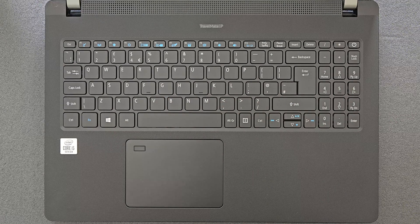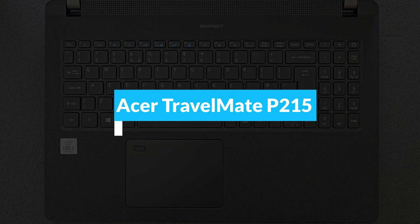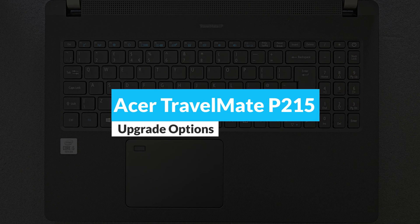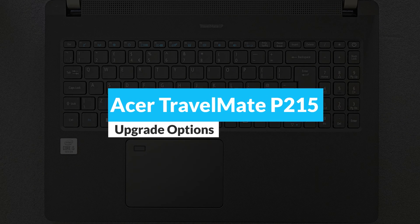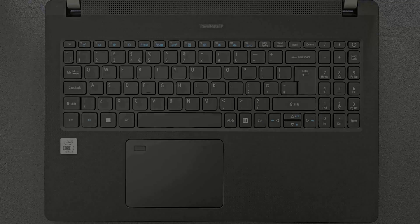Hello guys and welcome back to my channel. Today we're gonna find out: can you upgrade your Acer TravelMate P215? You're gonna see how you can open up this laptop and what's happening inside of it as well.